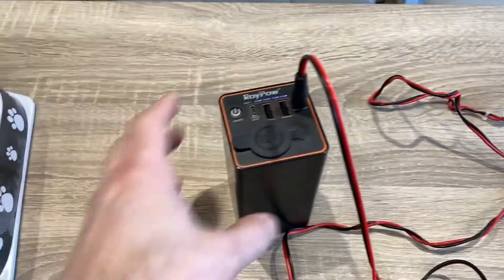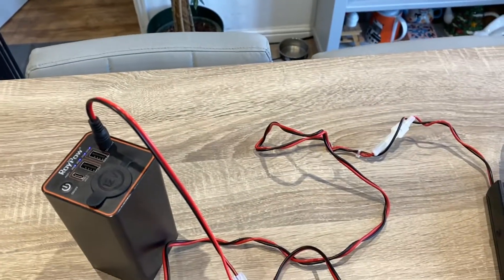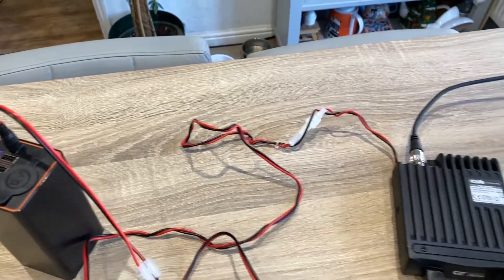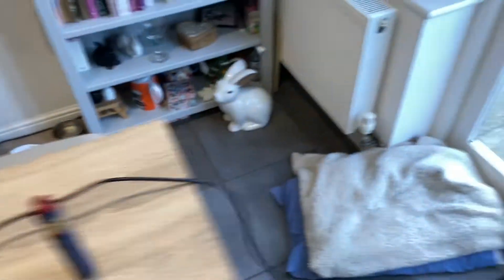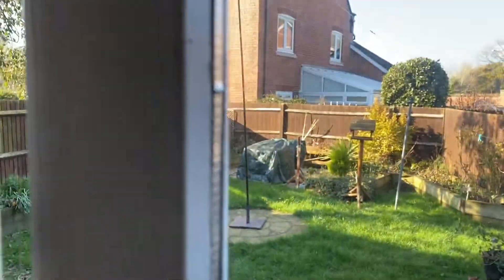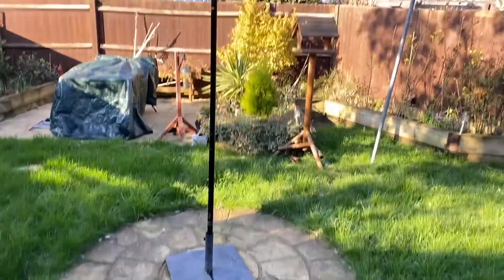At the moment I'm running this off a 12 volt battery. If you've got a power supply you can obviously run it off that, but that would defeat the object of the exercise a little bit. So what we've got outside is roughly a 10 meter run of coax with a join in the middle going to a carbon fiber fishing pole.